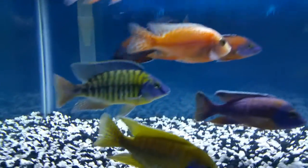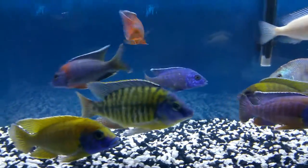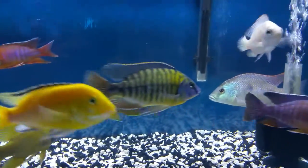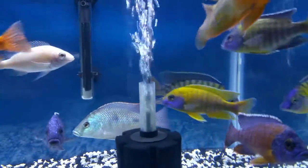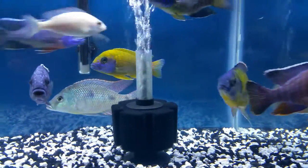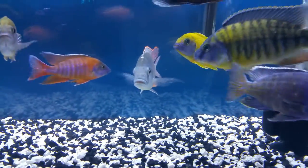I also put my tangerine tiger here — this is a 7-inch tangerine tiger. I put him in here because Insinio beat him in the 125, so I removed him for just a couple of weeks.